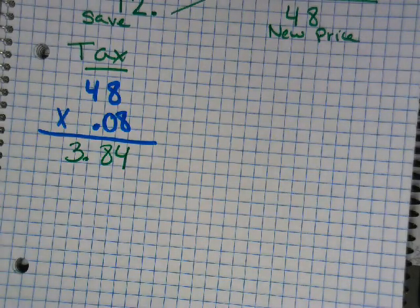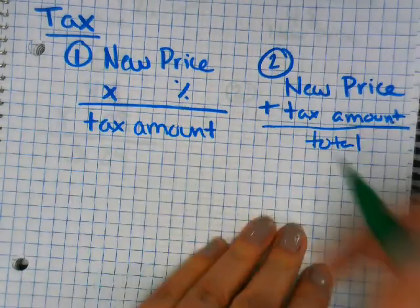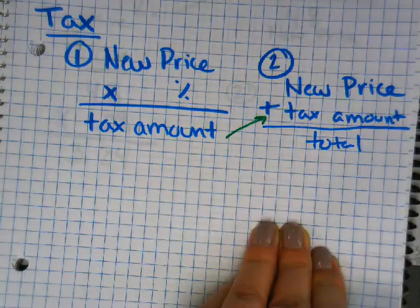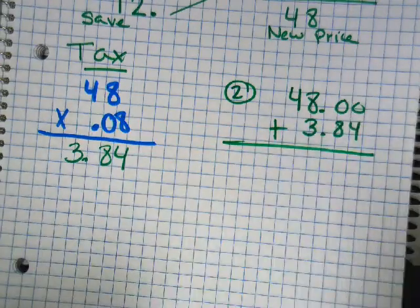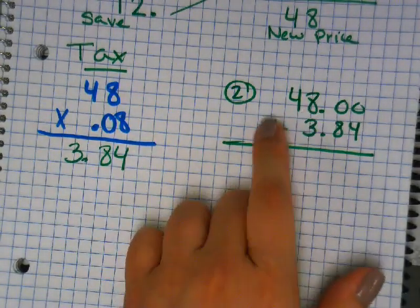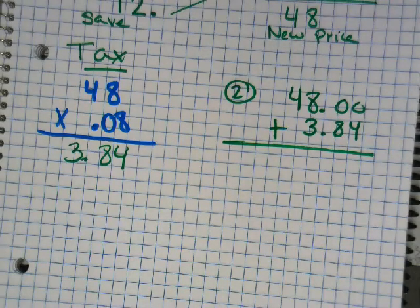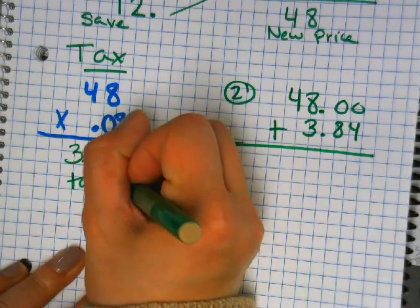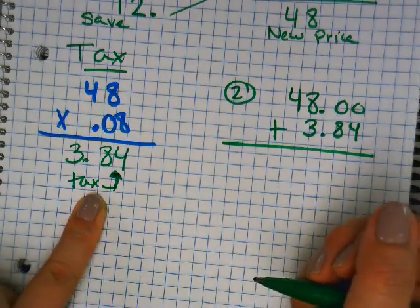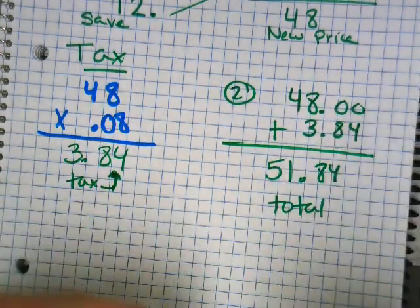What's our second step in tax? We add. New price plus tax amount. You take your answer from step three and use it again: 48 plus three dollars and 84 cents. Use a calculator or add on paper. Your answer is 51.84. That's your tax amount from step three, and 51.84 is your total.